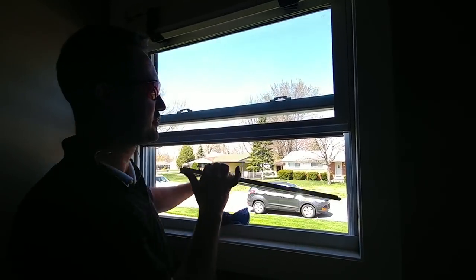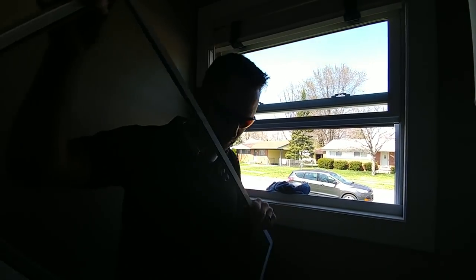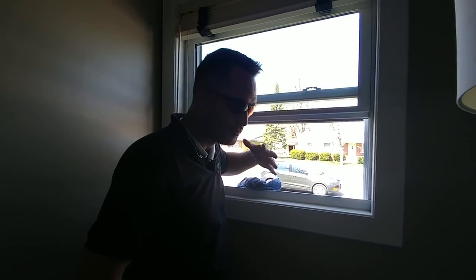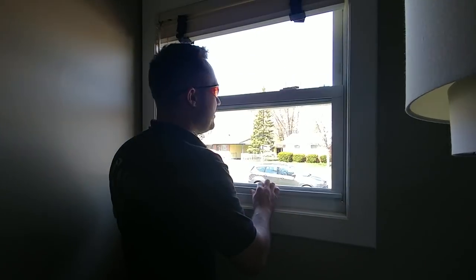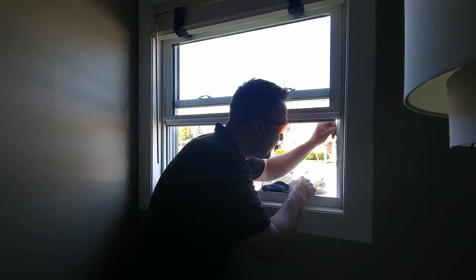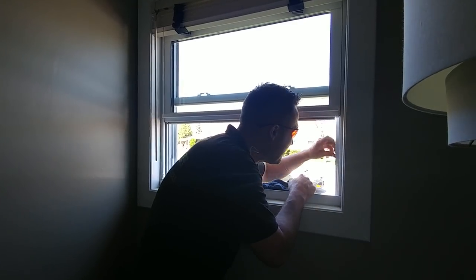If you don't want to bring the screens all the way out of the house, bring the screen back inside. On a one-story, sometimes I'll just drop them outside if they're really bad or the wind's blowing in. But then when you open the window, you can clean the tracks.